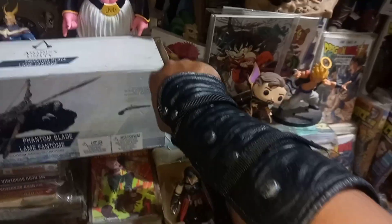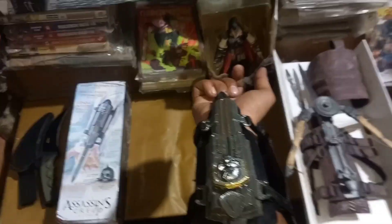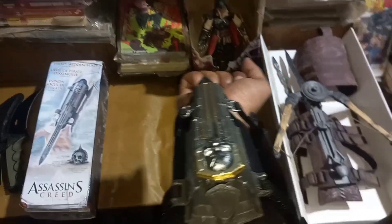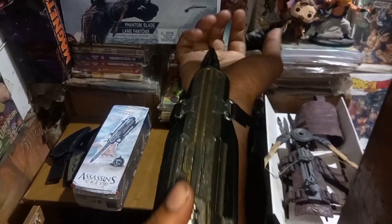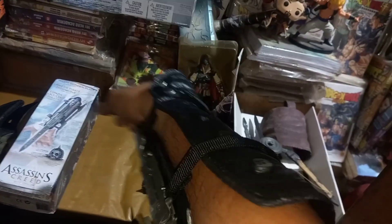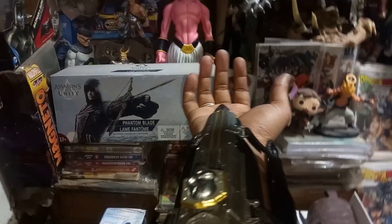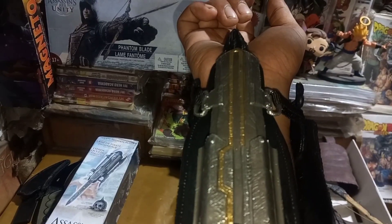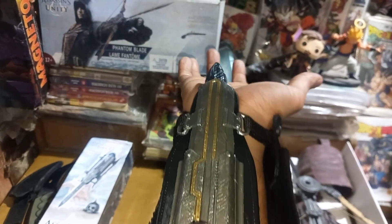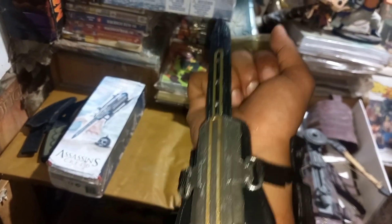Let's see — this is the Assassin's gauntlet. So viewers, this is my Assassin's Creed gauntlet with a Phantom Blade. This is my Assassin's Creed blade and I can click on the lid and lock it. The function is the Assassin's Creed Phantom Blade.